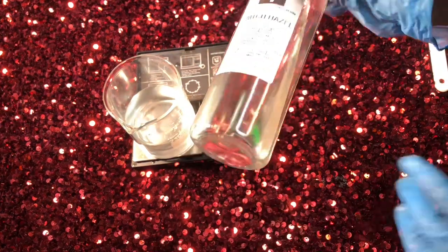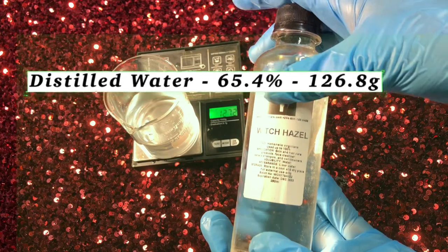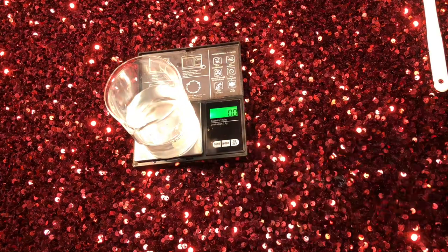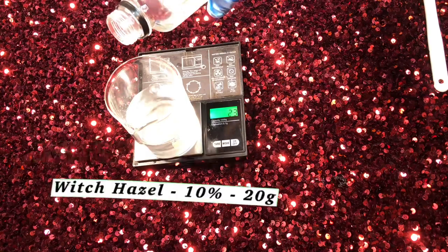First, I'm going in with distilled water. We all know that distilled water is the purest form of water you can use for your skincare — it is free from impurities and minerals.